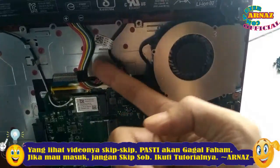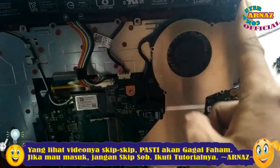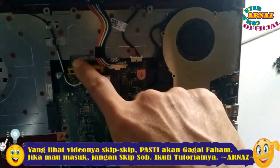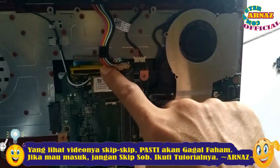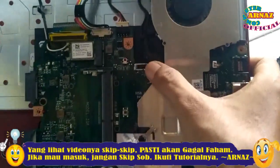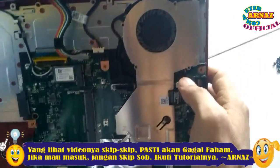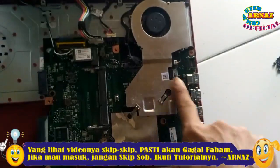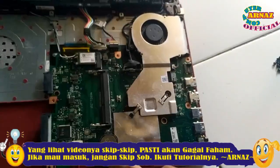Ini adalah kabel baterainya seperti ini. Ini adalah kabel power. Dan ini kabel fleksibel untuk ke keyboard. Ini WiFi. Kalau ini adalah kabel untuk ke LCD atau ke monitor atau ke layar. Dan ini adalah kipasnya. Di bawah kipas ini dipastikan ada prosesor dan heatsink-nya.